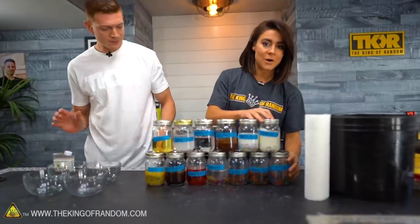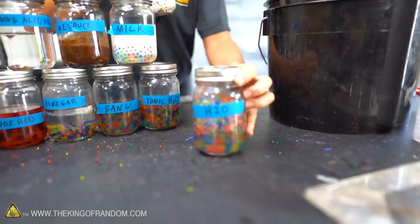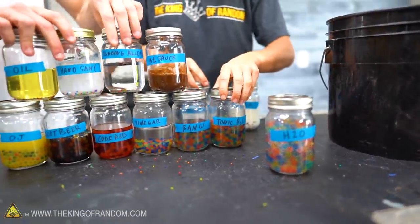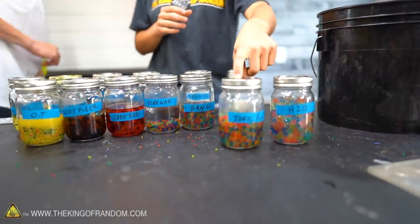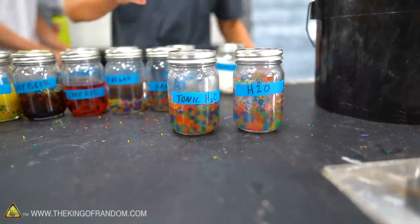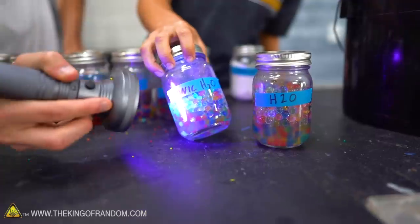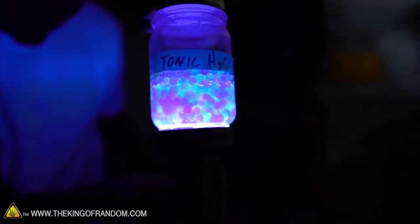Here's our control — the water. The water did very, very well, which is no surprise. When we go down the line checking out the tonic water, I'm surprised. Do we want to get out the light and see if we made these bad boys glow? I think it's going to glow just because there is some liquid still in there. Not super glowy — it's not jumping out like I thought it was going to.